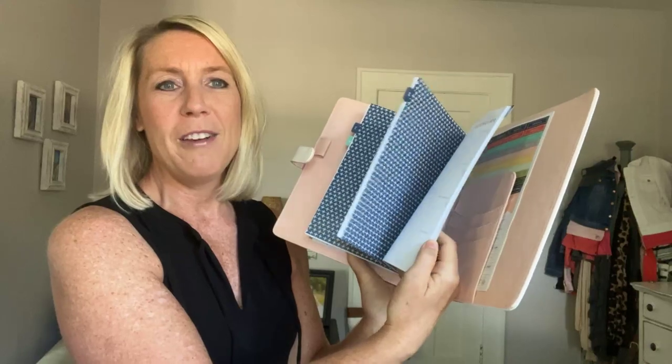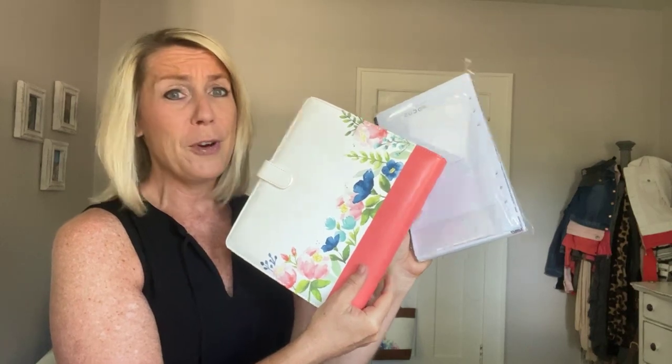Quick reminder about the starter kit deal during Celebration: $125 in product, you pick whatever you want, and you pay only $99 plus sales tax — shipping is waived. You also get the beautiful Making Plans collection, which includes a planner with pages for all the rest of 2022 and all of 2023, so you've got lots of pages to get yourself organized.